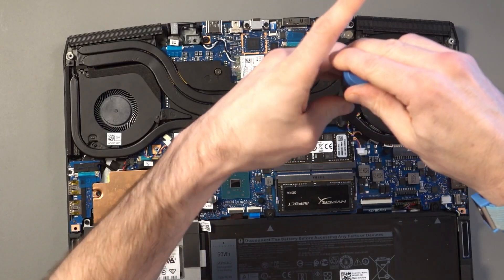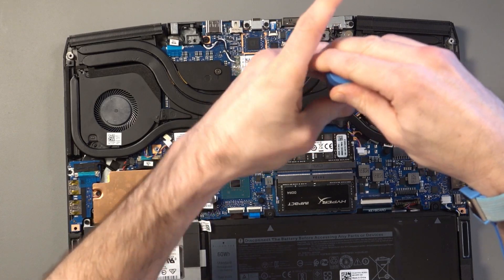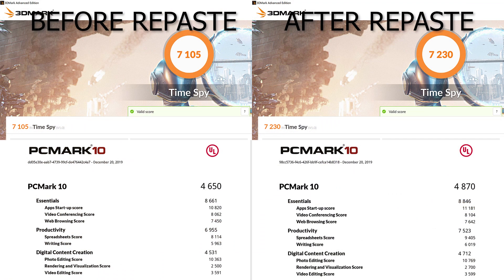I performed some tests before and after, and from a performance point of view, the 3D Mark score and the PC Mark score went up a couple of hundred points. So that's always good — it's always good to see performance increasing, and it shows that the repaste worked.